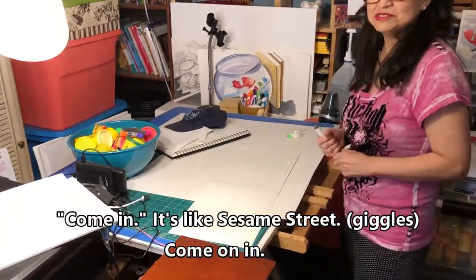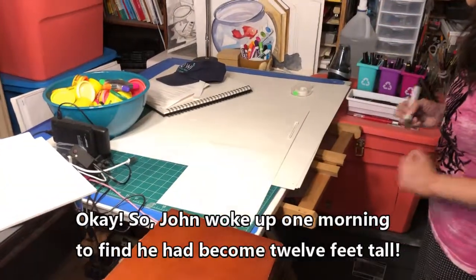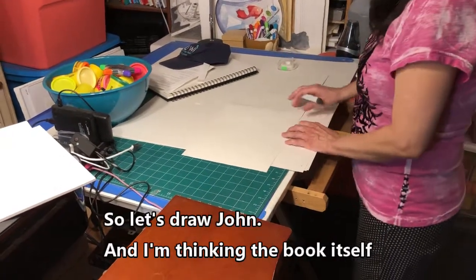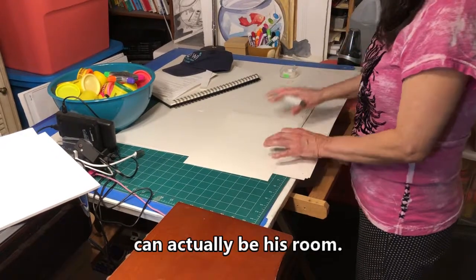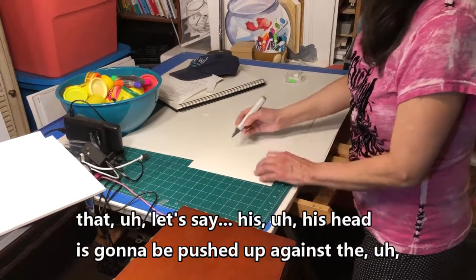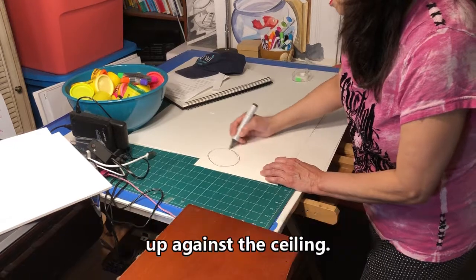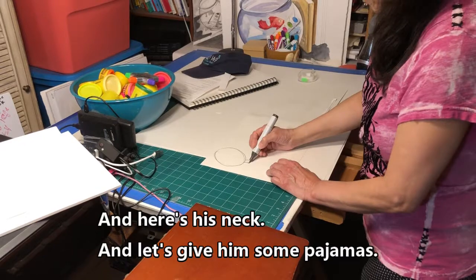So, 'John woke up one morning to find he had become 12 feet tall' — let's draw John. I'm thinking the two pages of the book can actually be his room. He's going to be so tall that his head is pushed up against the ceiling. Here's his neck.